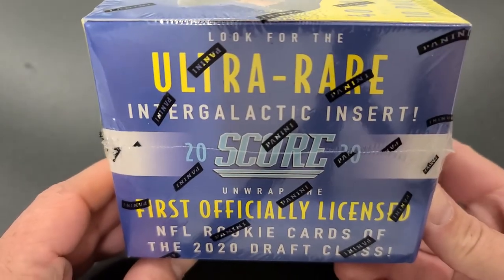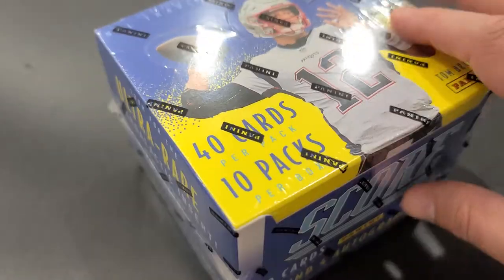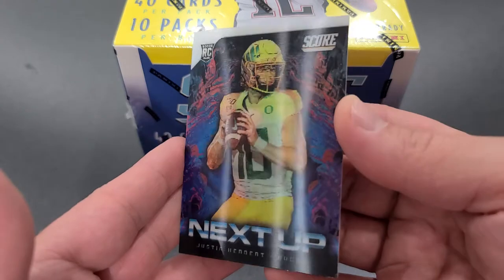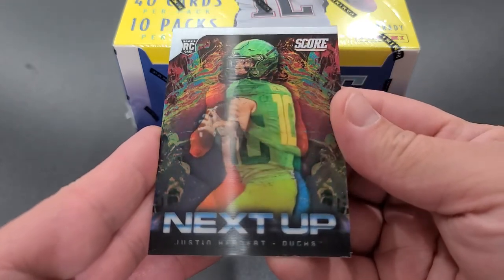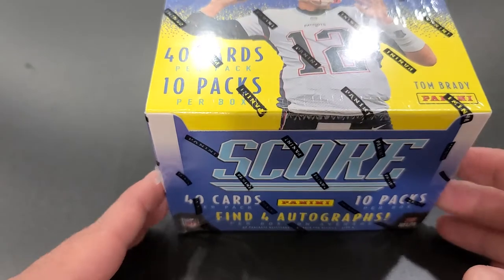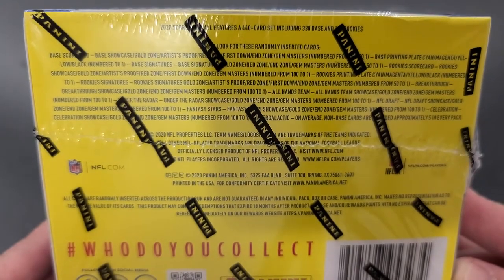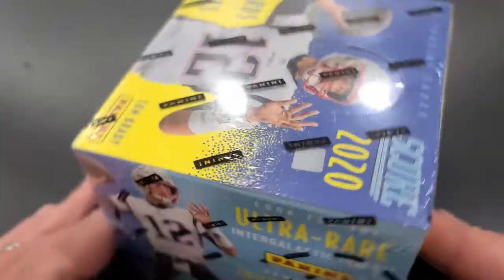We're looking for the ultra rare intergalactic inserts. Score also makes a hybrid hobby box — it's a combination between this box and a blaster, and their exclusive is called the Next Up. It's a hologram-like card. Here you can see two different jerseys — the home and the away — for Justin Herbert. Pretty cool card to have in the collection. Here are the odds if anybody's interested; feel free to pause the video. There's also no purchase necessary stuff if you'd like to send in a postcard to win some free cards.